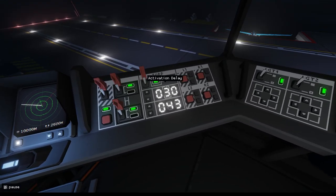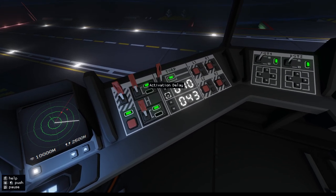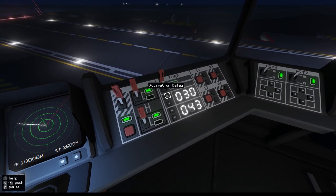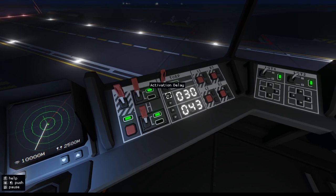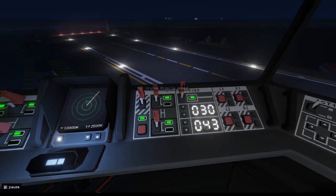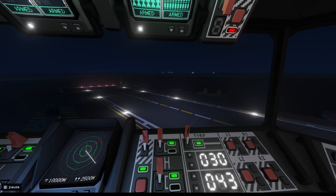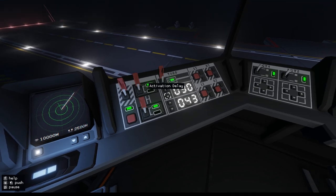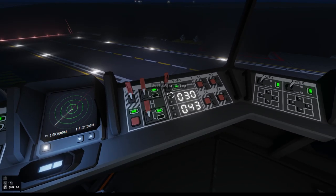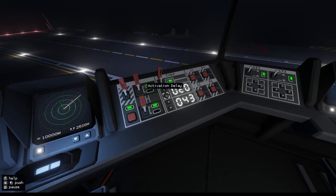I'm quite confident it's going to stay in the same place. With the activation delay, if you're not confident on the target, you want an early activation so it can track it. I don't know the ranges — I haven't been able to find out the range of the torpedo. I fired one and it seemed to go on for ages, so use these a little bit with a pinch of salt. I'm going to keep my activation delay at about 20 seconds.